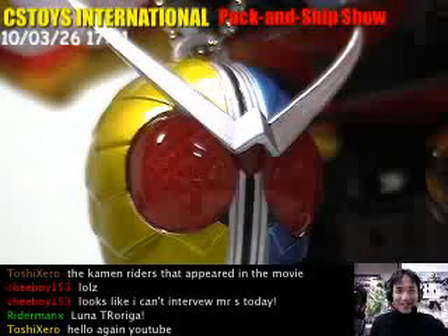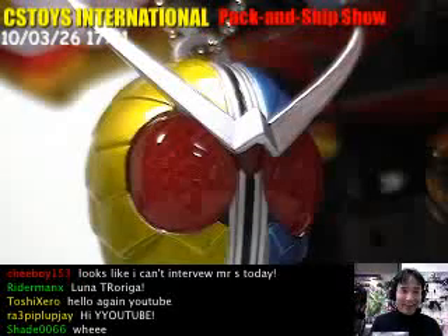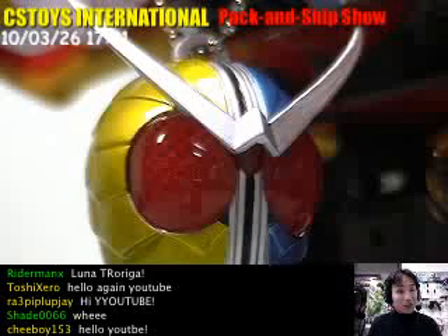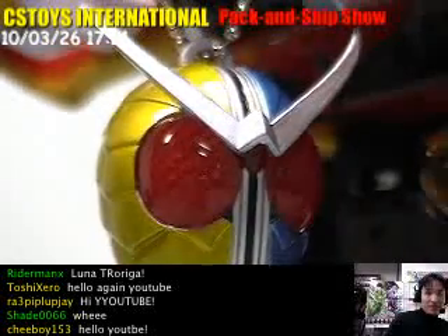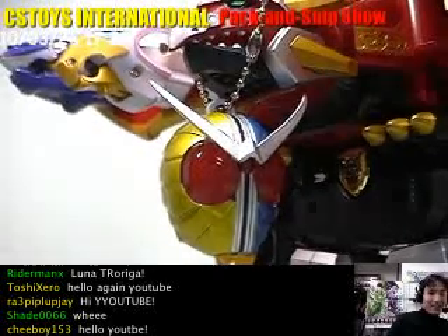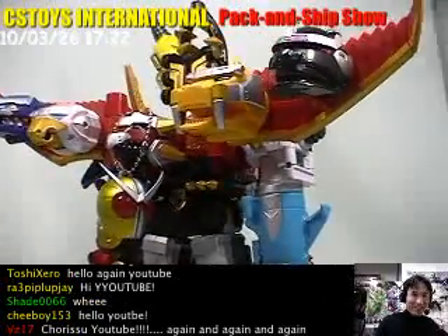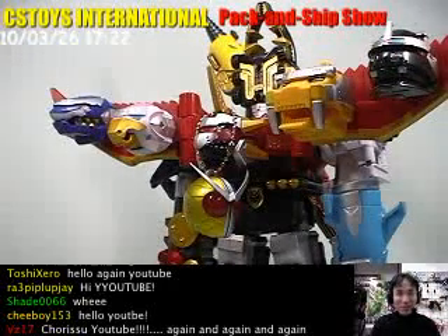So you can see over here — you can take a look at that. Kamen Rider Double Luna Trigger's head mask is there. And actually he is on the chest of the Gosei Great. The Gosei Great. He looks good though.